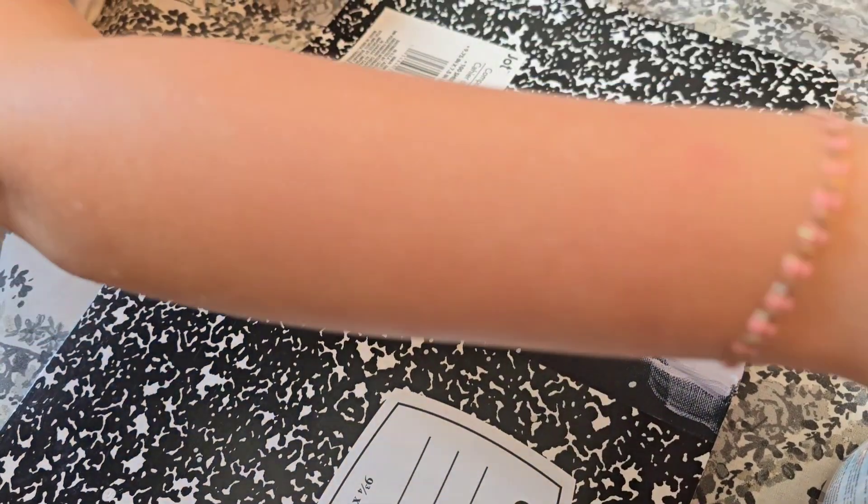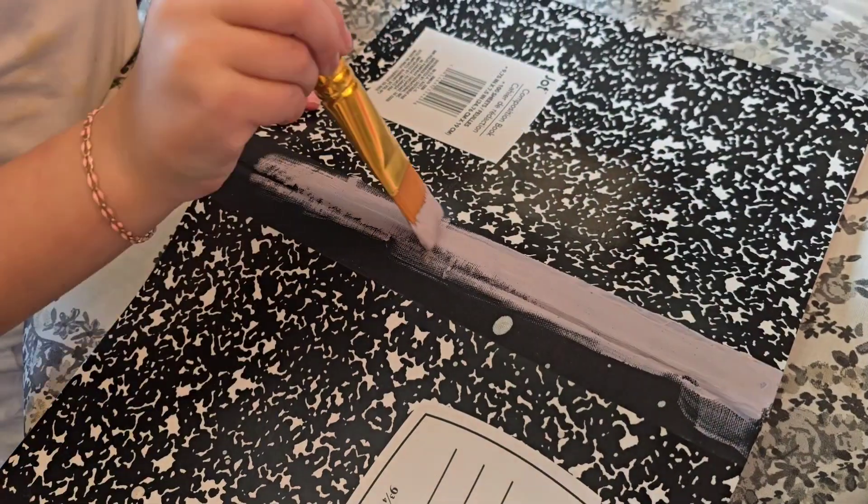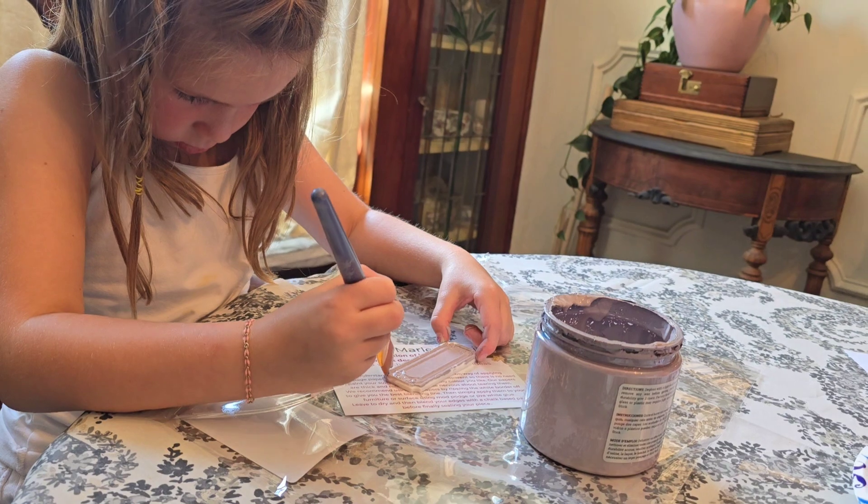We painted the outside of the spine of the book in a purply color, and I love watching Lainey paint. She has a lot of precision for someone her age.